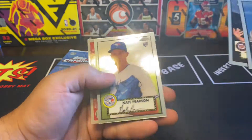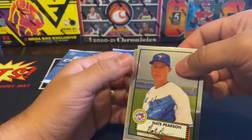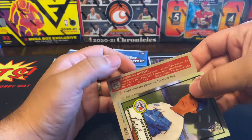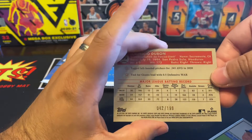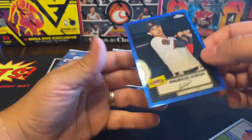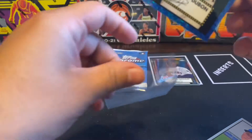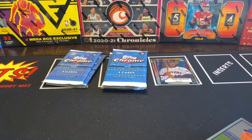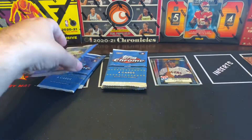We already got an upside-down card. So we got Steven Strasburg, Juan Gonzalez, Nate Pearson, and our upside-down card is Mauricio Dubon, numbered out of 199 — number 42. Nice, look at that! That's a really nice one. You can hold that one. Wow, look at that, that's sweet. Nate Pearson!